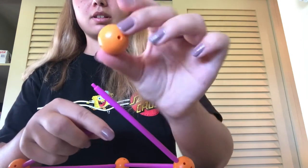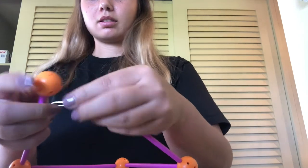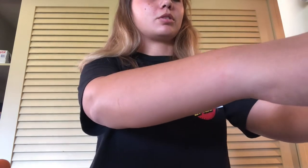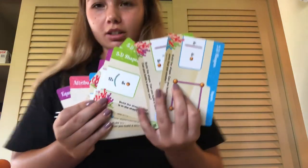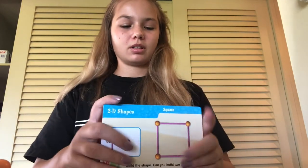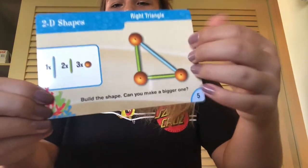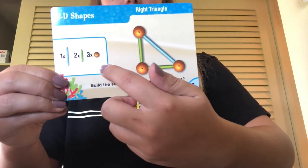So these are the connectors. It's got a bunch of different holes in it so the kids can put it in different areas. The box comes with a bunch of different suggestion cards on what kinds of shapes you can make. So we're going to do this one — the right angle. We need one of these blue ones, two of these green ones, and then one of these connectors.